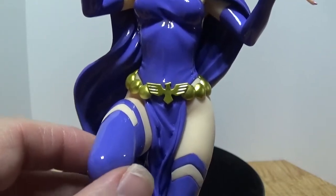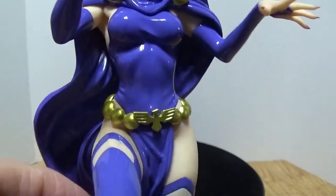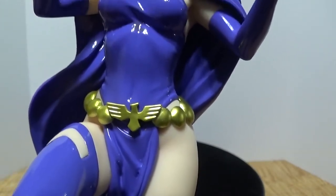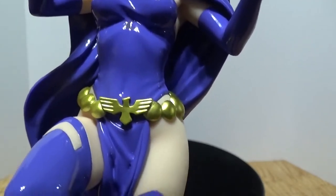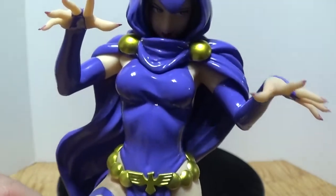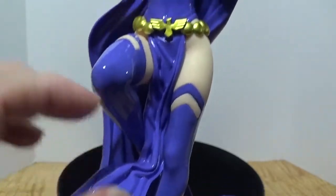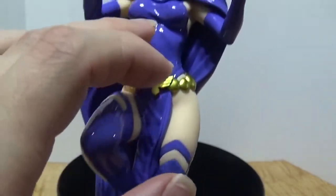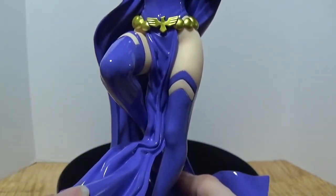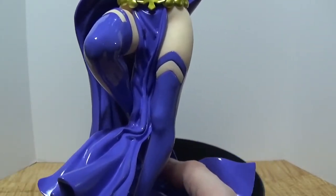Raven has some of the thighs exposed. As we continue up the figure, you'll see she is sporting a very lovely golden belt that culminates with a really cool, almost golden eagle belt-style buckle — I like that a lot. As we move up, her regular attire shows some very lovely motion going from her neck all the way down through her knees. Especially down here it looks like the wind has really taken a hold of that piece.